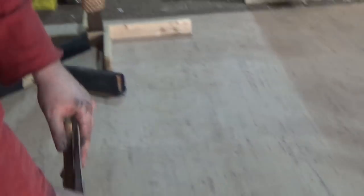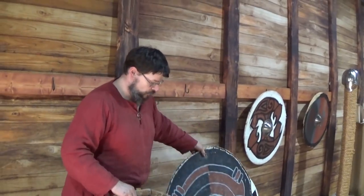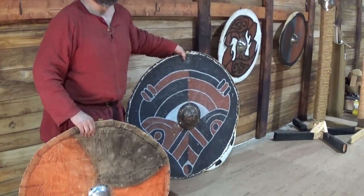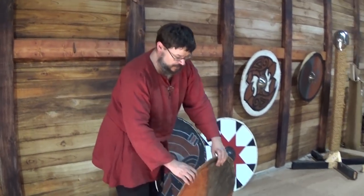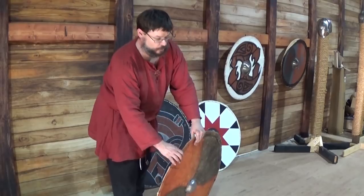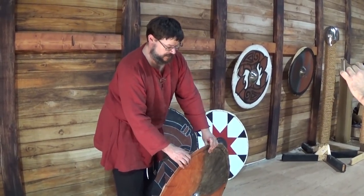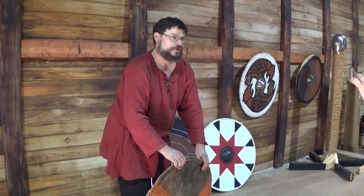Just to show you before people start to hack into this — one interesting thing is that when you're affixing all these pieces together using hide glue, this shield here, even though it's smaller, weighs a little bit more than this shield here. Also, even though it is incredibly thin, it is a very robust, very sturdy shield. It will be interesting to see when you run your tests how this interacts with a Viking Age sword.